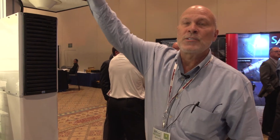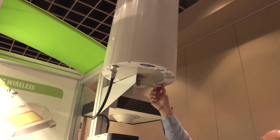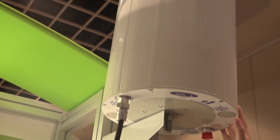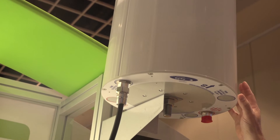This antenna here is one of our new products for small cell applications. It's a canister antenna that offers the flexibility whereby we can form different horizontal beams in one package. We offer this antenna in a one-foot, two-foot standard physical size package.